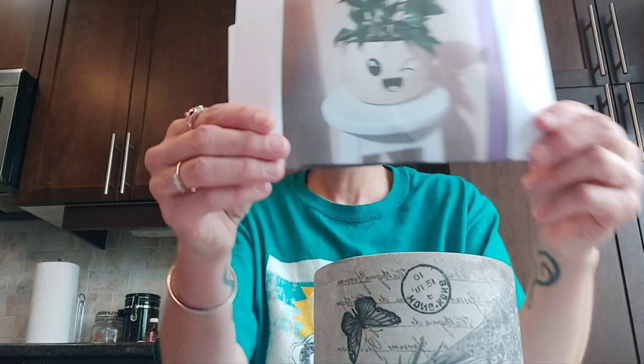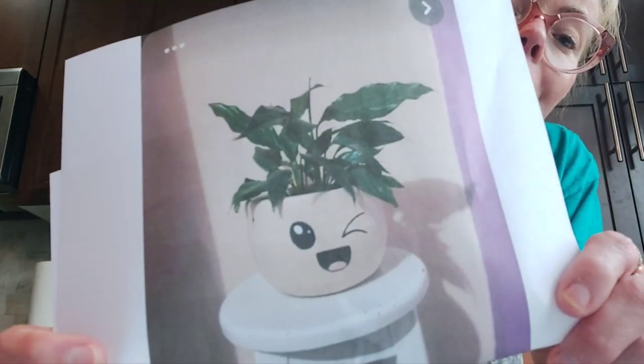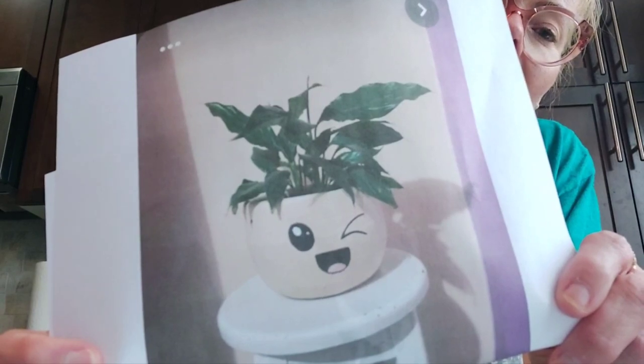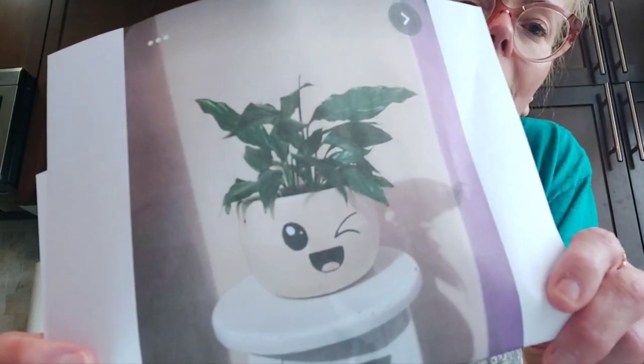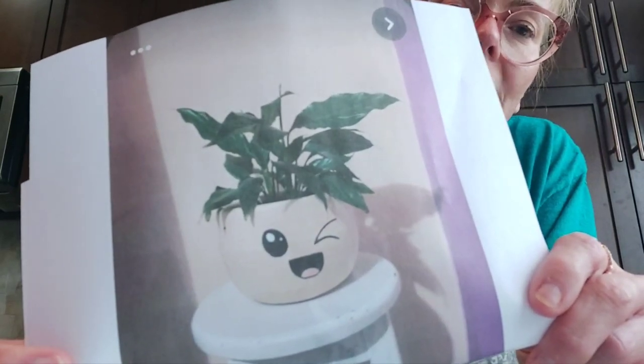I looked online and I wanted to find something really easy to make. I think it will be easy for me and easy for you to reproduce it also.